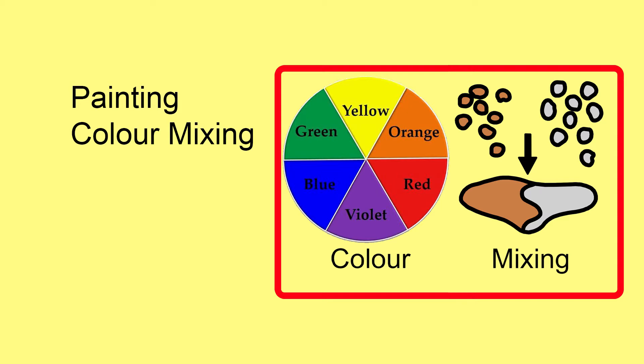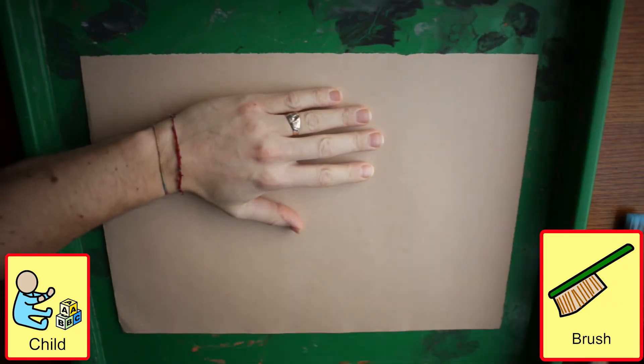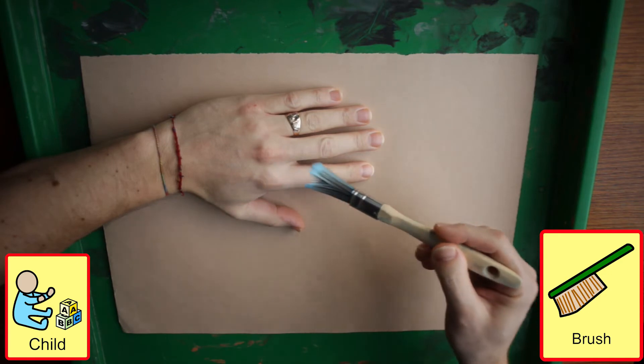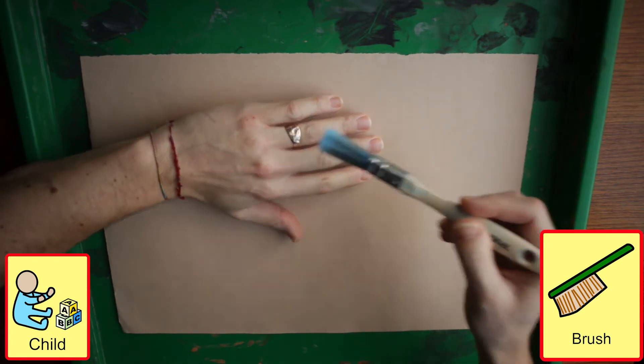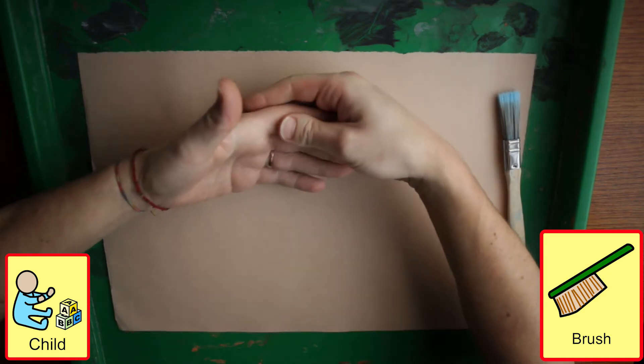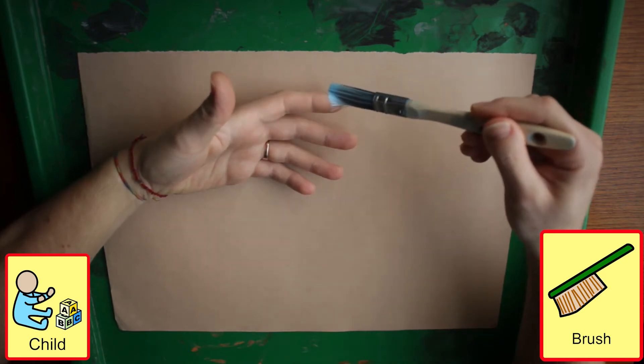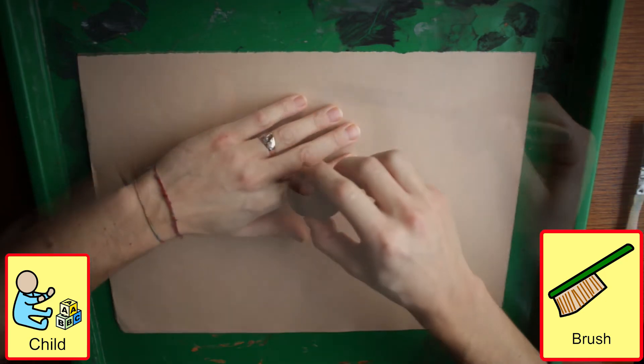Colour mixing. If you are concerned about mess, you can always place a vinyl tablecloth on the table or the floor. If you are giving a student an experience, it is important to highlight the sensory difference by spending enough time exploring the sensory elements between a dry, rough brush and then the wet brush when we add paint.